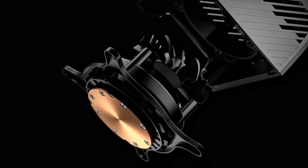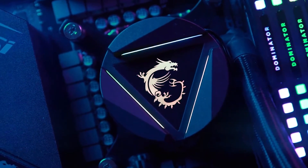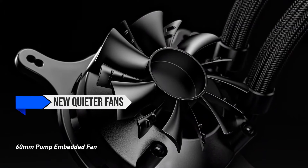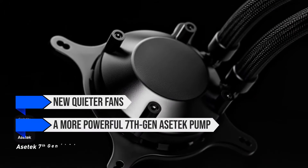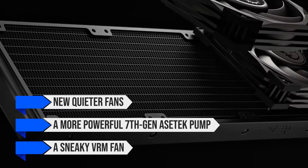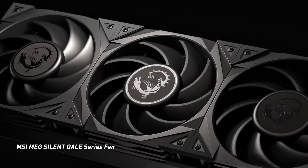It improves upon the foundation of its predecessor, the MEG CoreLiquid 360R V2, with new, quieter fans, a more powerful 7th Gen Asetek pump, and a sneaky VRM fan that's concealed between the pump and the IPS panel on the top.